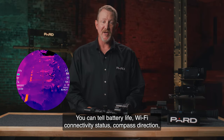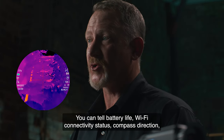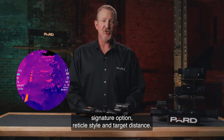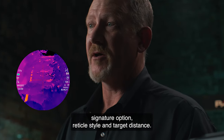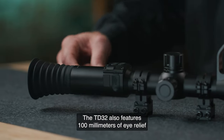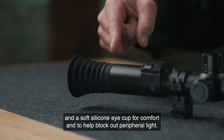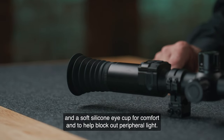The TD-32 display format shows all of the relevant performance information on the outer perimeter of the scope display window. You can tell battery life, Wi-Fi connectivity status, compass direction, zoom level, scene mode, thermal signature option, reticle style, and target distance. The TD-32 also features 100mm of eye relief and a soft silicone eye cup for comfort and to help block out peripheral light.